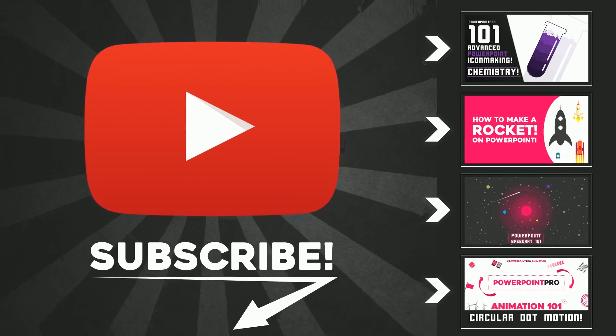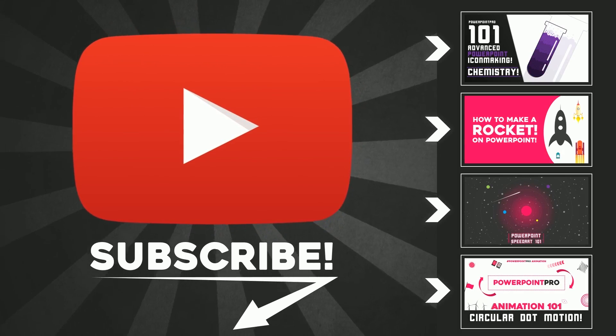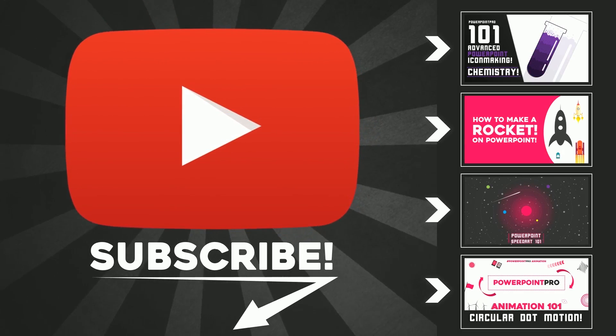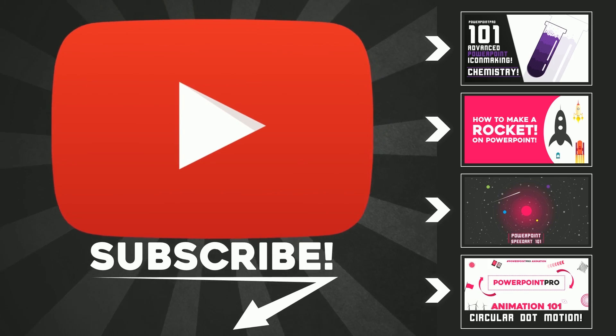If you like this video, don't forget to hit the Subscribe button. There will be one new video every Friday, so subscribe so you can get a new video every Friday and become a PowerPoint pro. Thanks a lot!